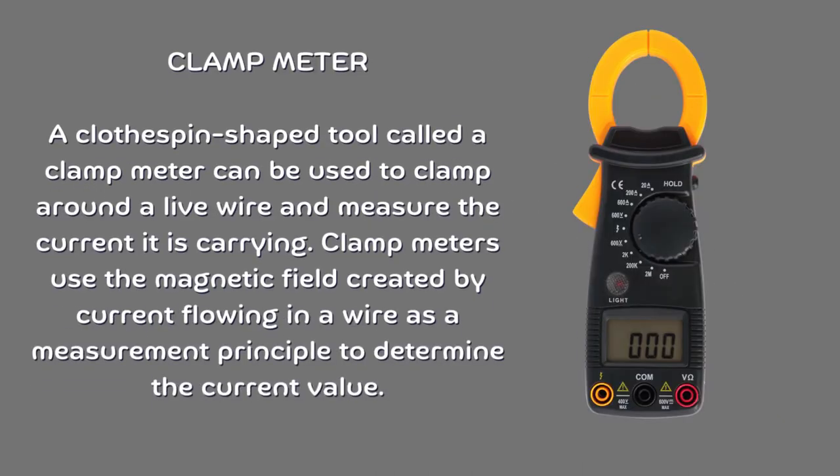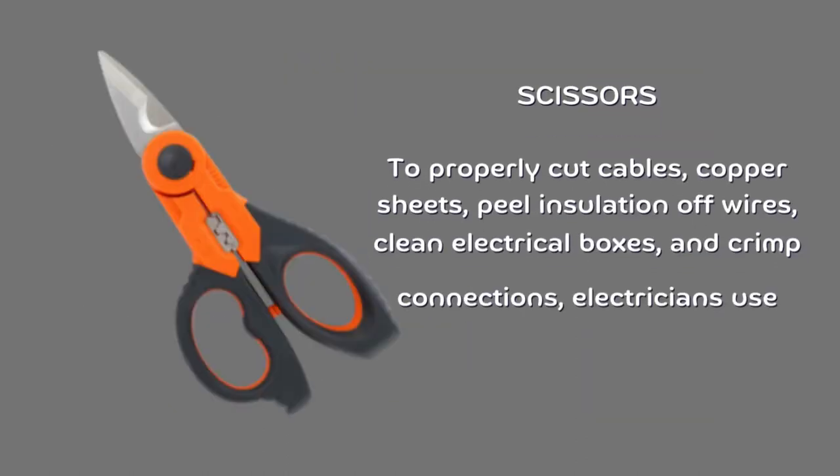Clamp meter. A clothespin-shaped tool called a clamp meter can be clamped around a live wire to measure the current it is carrying. Clamp meters use the magnetic field created by current flowing in a wire as a measurement principle to determine the current value.